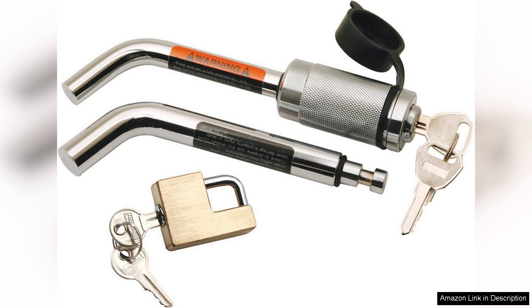In terms of performance, the lock holds up well under various weather conditions. Users have noted that it maintains its functionality without rust, even after exposure to rain and snow. The sleek finish not only looks good, but also cleans easily, ensuring that it remains an attractive part of your towing gear.